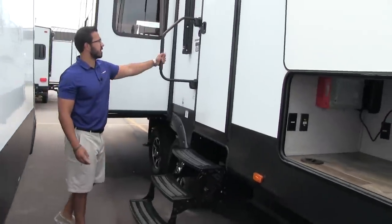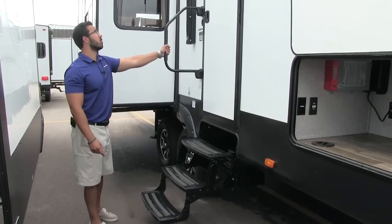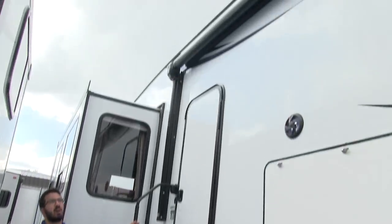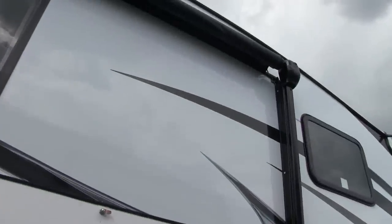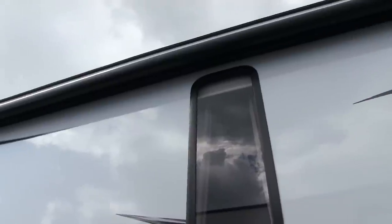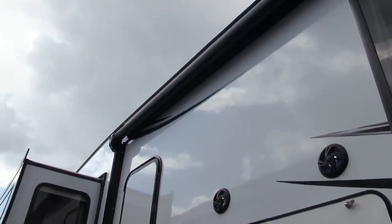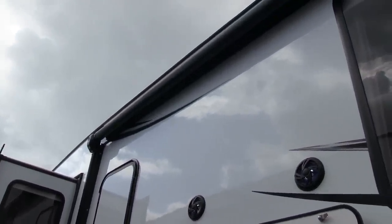It's nice and easy to get into the 36BHQ — you have the foldable easy-grab handle right here as well as three foldable steps. Right up top, a nice large power awning — just touch a button to roll that out or bring it back in. It does have an adjustable pitch so rainwater can run off, and you'll also see an LED light strip underneath so you don't have to hang up your Christmas lights.